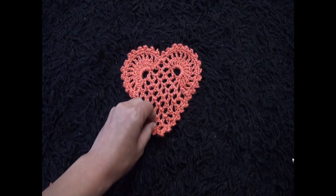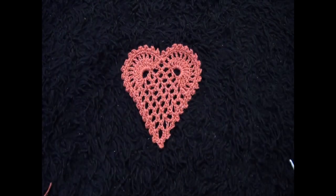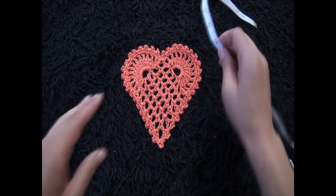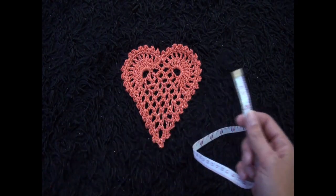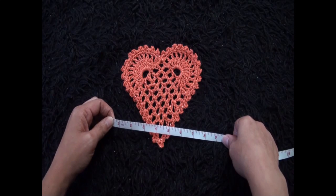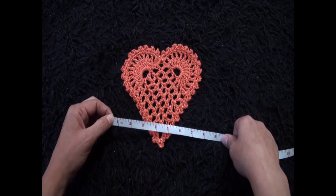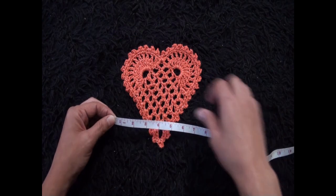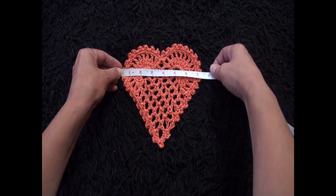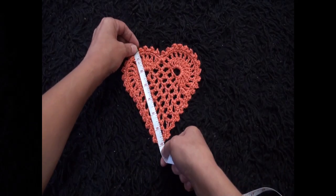It actually turned out pretty good! Let's measure this heart — do you have a big heart or a small heart? I saw an image quite a few years ago that said when you're little your heart is huge and pure, but as we get older it's not as nice and pure as it was when we were little. I never thought about that but I thought it was actually really sad. It's seven inches wide and seven inches long.